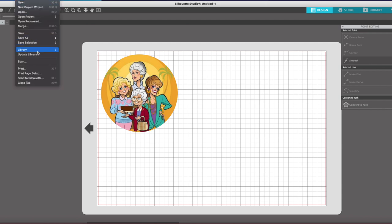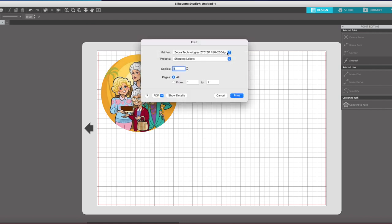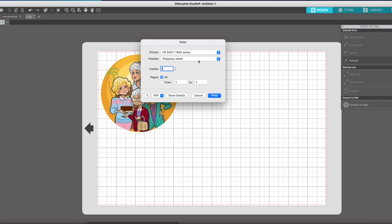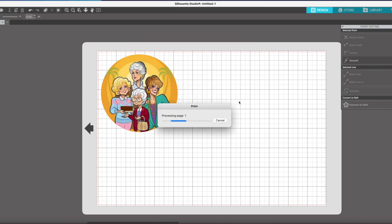So: make the shape, make your picture cover it, highlight everything, and then use the crop function. Then you're going to just print this out like you would normally. You could have done this in Word, but I like to do everything in Silhouette Studio so I have some continuity between everything.